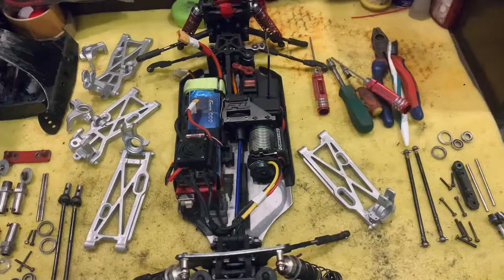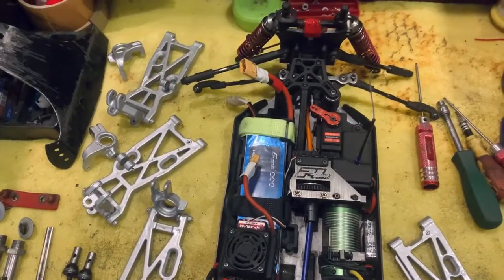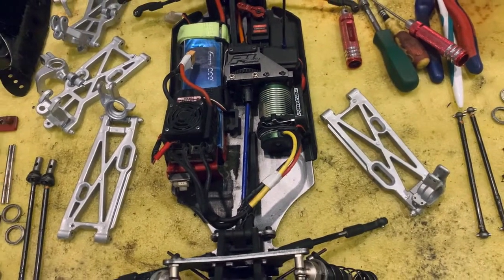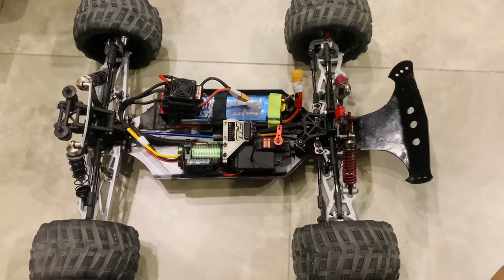All right guys, here's the final finish. As you can see they look absolutely beautiful in silver. I managed to change the color in the end because I ended up going with a base coat of white and then silver on top. So let's fit them.